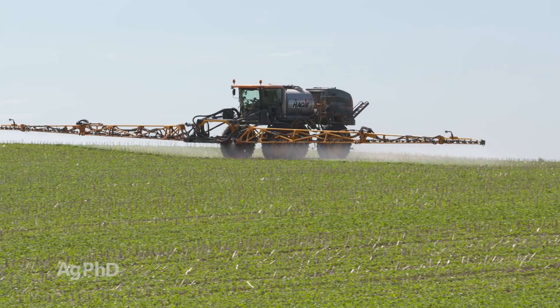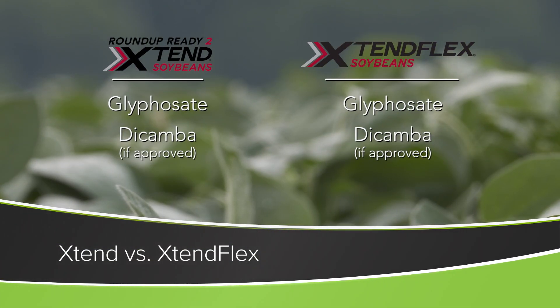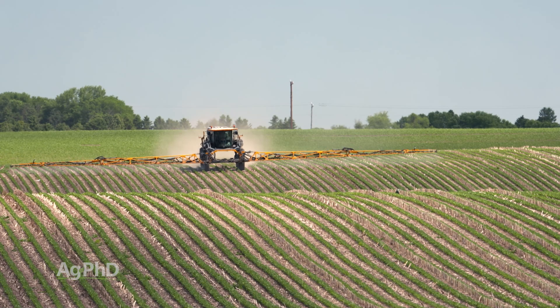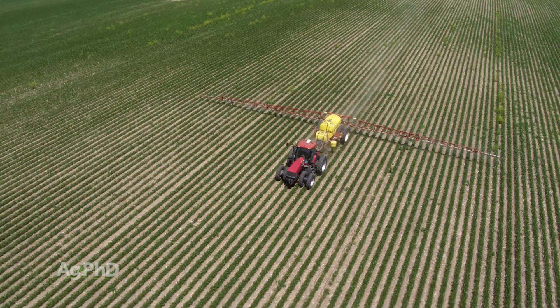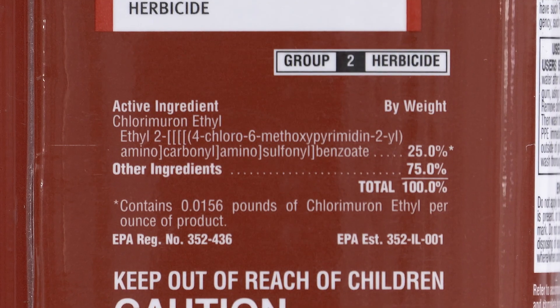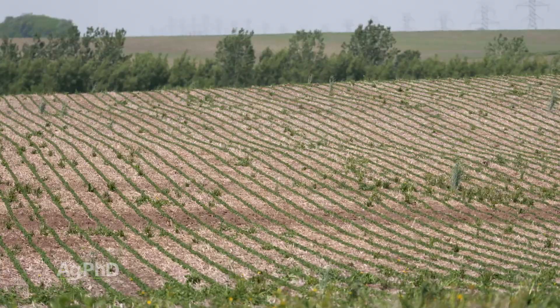Let's talk about these two traits: Xtend and Xtend Flex. Xtend Flex brings the opportunity where you could spray glufosinate or Liberty in-crop, in addition to glyphosate, or potentially dicamba if that label gets approved. So you've got three-way herbicide tolerance — that's pretty cool. And even in some of the Xtend Flex varieties, they have tolerance to the STS herbicides too, so you could say that's a four-way stack. That gives you a lot of weed control options post-emerge.